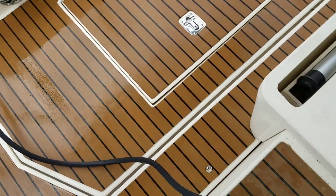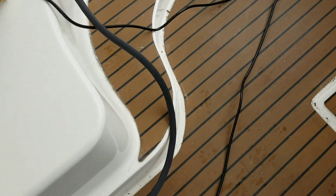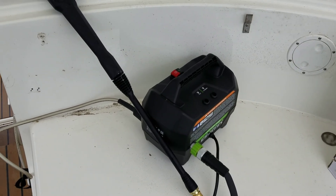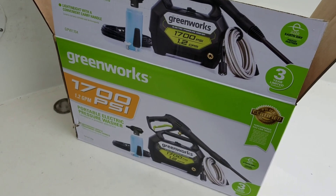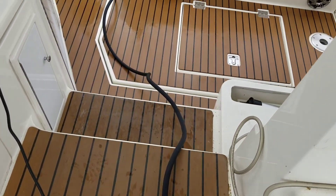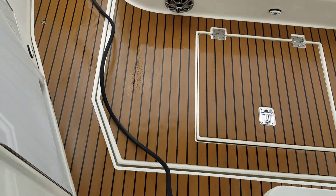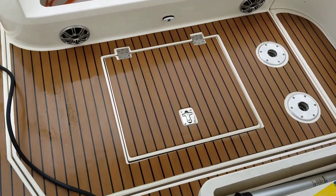Instead of the big honkin' power washers, I got this little guy — kind of nice. It's 1700 PSI GreenWorks. I think it's just enough for the inside of the boat. I can use it for other things too, but it's a little dark right there still. So far so good.